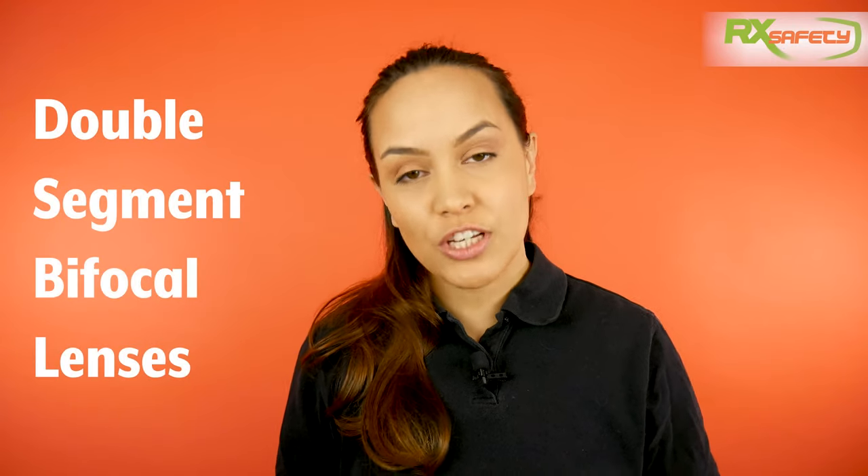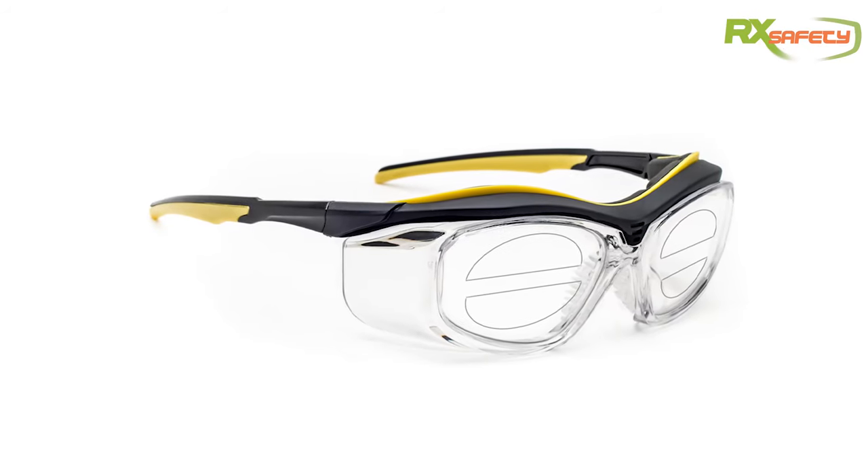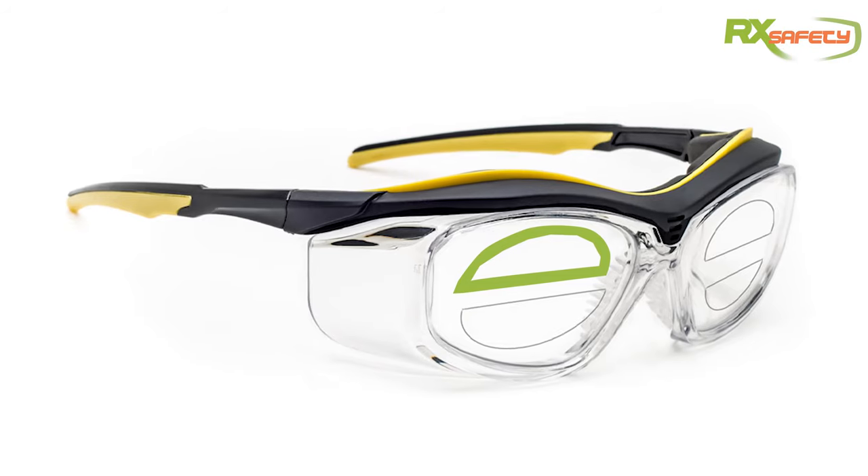You've probably heard of bifocal lenses, but if you haven't heard of double segment bifocal lenses, let me explain what they are and why they might be useful for you. The bifocal segment on a lens looks like the capital letter D. You have one at the top and at the bottom of the lenses, whereas with regular bifocal lenses, this is only at the bottom.